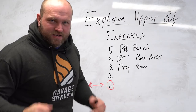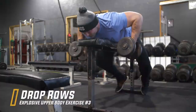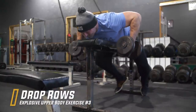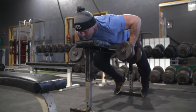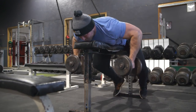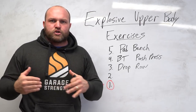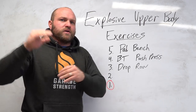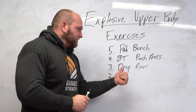That third key explosive upper body exercise is going to be the drop row. You can get really fancy with this. The reason I like to utilize it is that it's very hard to train your lats to be explosive. Your lats are a little more of a slow-twitch muscle group — very good under long duration sets — and typically not trained to be extremely explosive. There are very few explosive upper body exercises for your lats, and this is one of them.